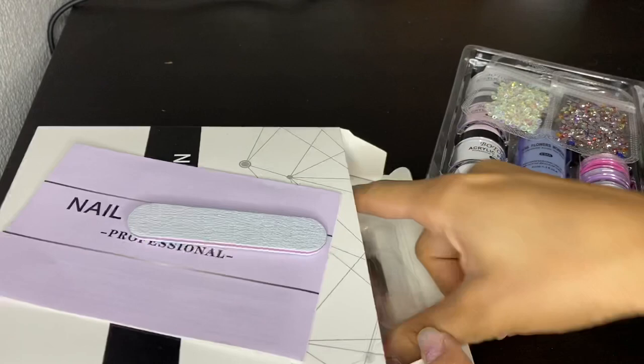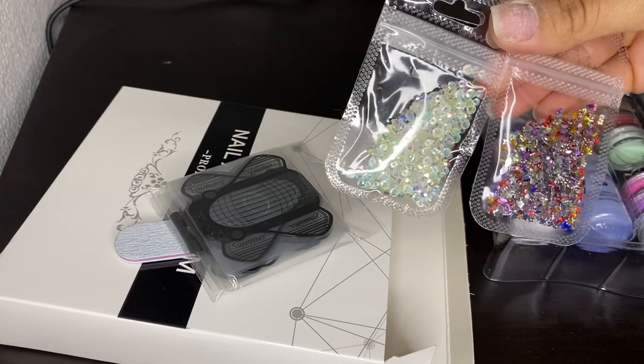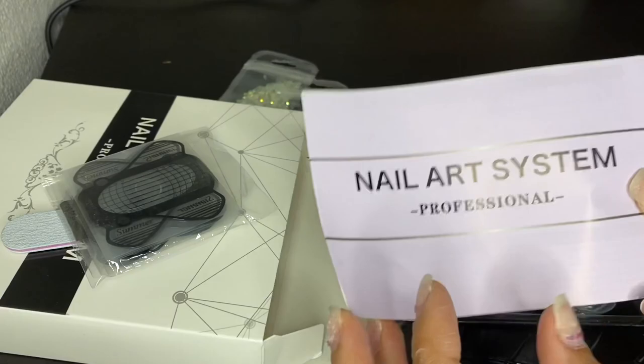It includes a little user manual, your nail file, the tool for doing your nails, some stones, and everything else you might need — including your dip liquid, brushes, and a cuticle trimmer.